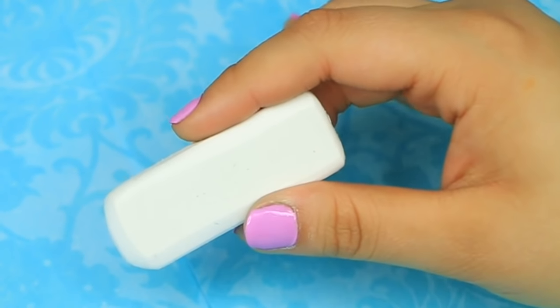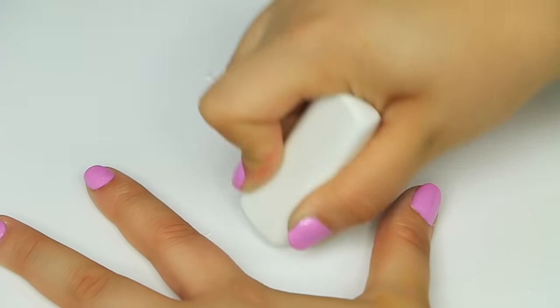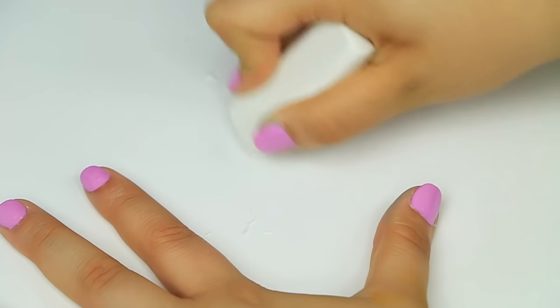The very first thing we're gonna need for this DIY is high polymer eraser. High polymer eraser is the only one that is gonna work for this, because I have tried this with just the regular pink erasers and it doesn't work as well as the high polymer does.